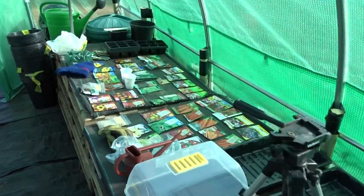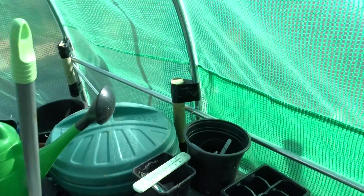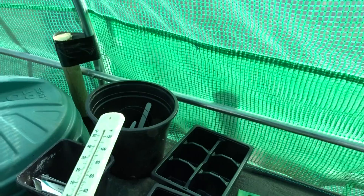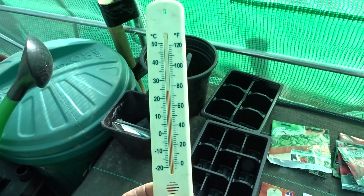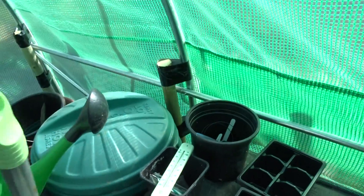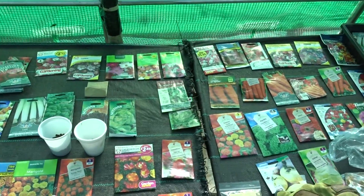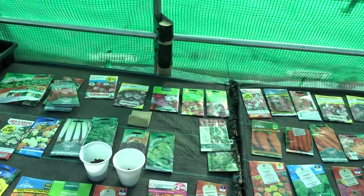If we go and take a look at the thermometer and see what the temperature is — there you are, it's 25 degrees. Beautiful — the door's been wide open for the last couple of hours, so that's great. Thanks for watching.